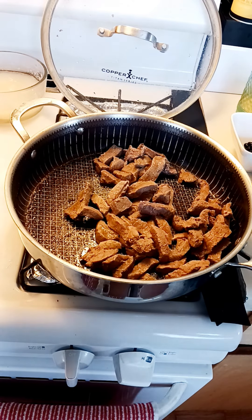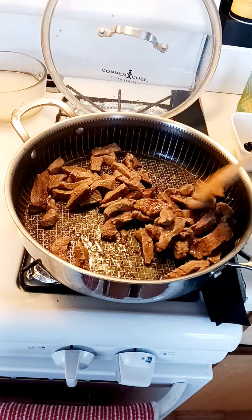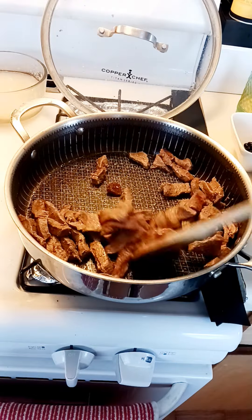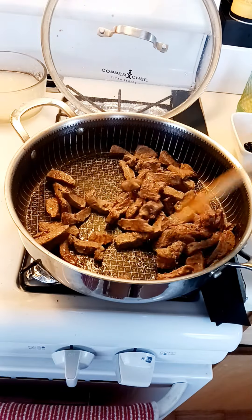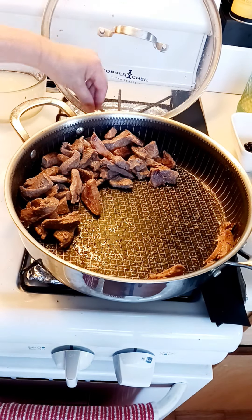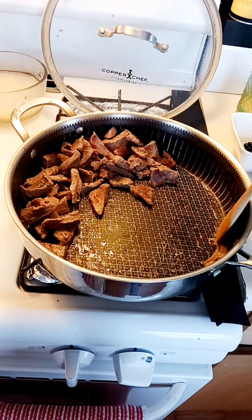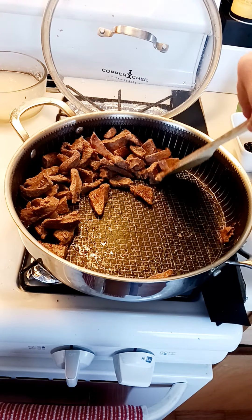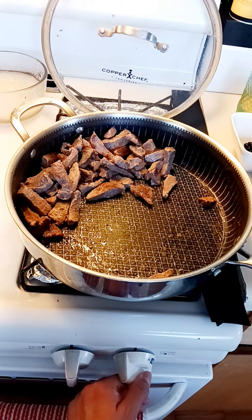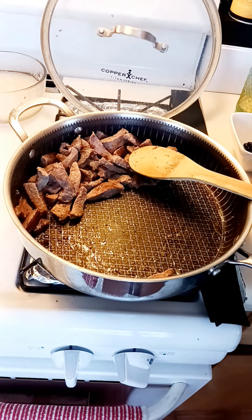Welcome back! I already cooked this beef in salted water for our Ampalaya con Carne. Now I'm trying to fry it a little bit. You can always cook it again — if that happens, you can just put it back. We have to put it on medium-high fire.